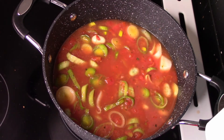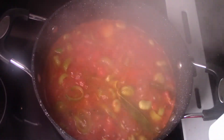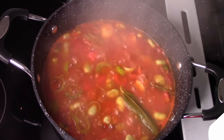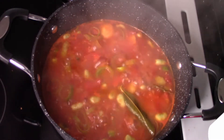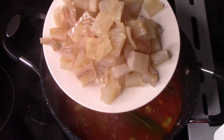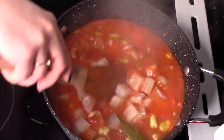Mieszamy oczywiście za każdym razem i sprawdzajmy, czy nie przywarło nam to do dna garnka. Zupka już się nam prawie ugotowała. Przykryliśmy i gotowaliśmy około 15-20 minut, aby warzywa były już miękkie.